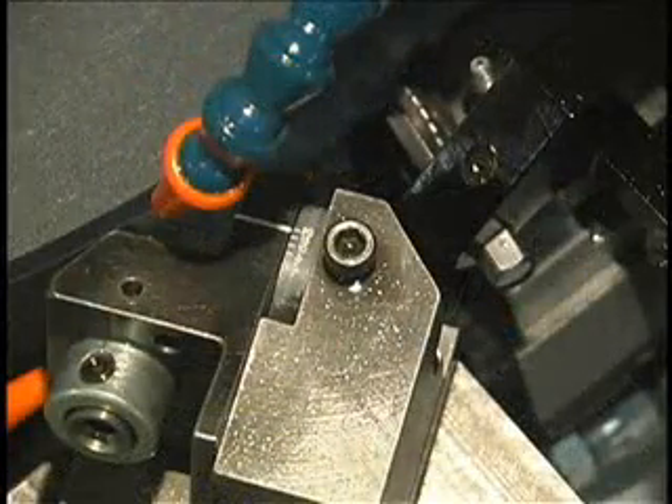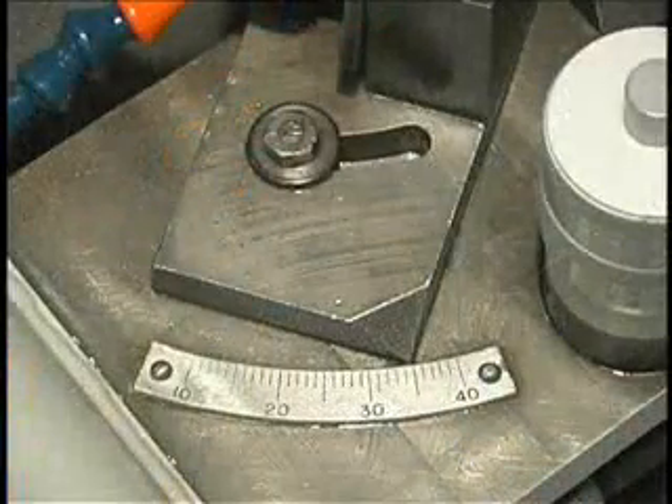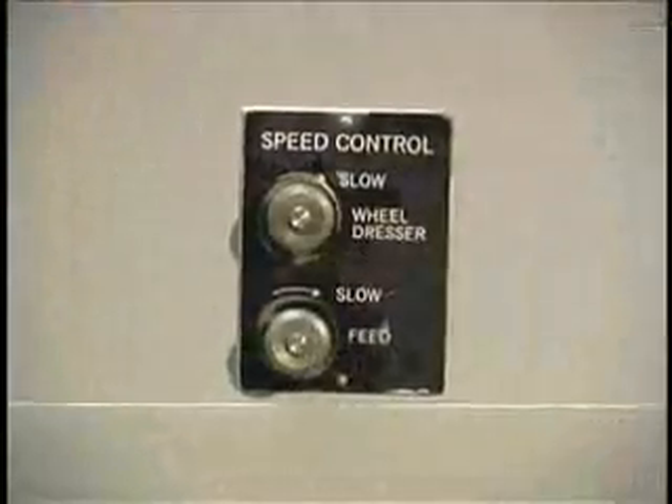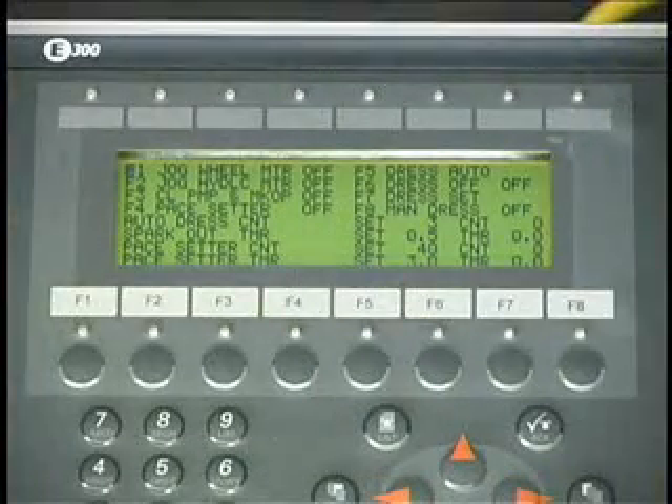The notch rake angle and notch relief angle are controlled by scale settings on the tool carriage. Feed rate is controlled with a hydraulic flow control valve, and the dwell is set through the operator interface.